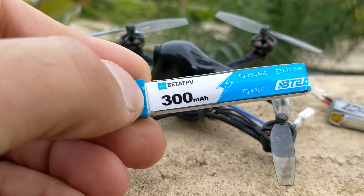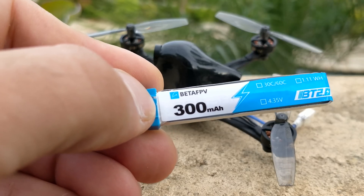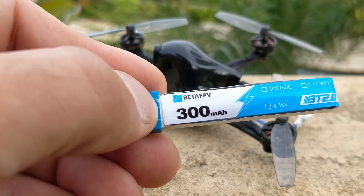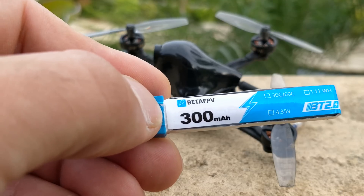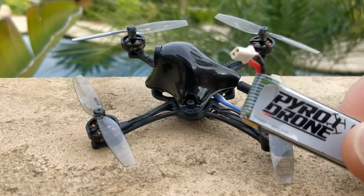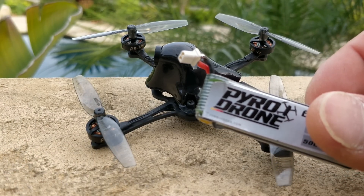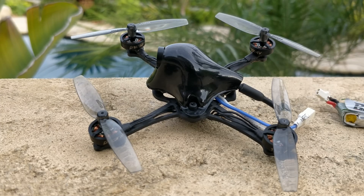Unfortunately, the 300mAh battery from Beta is just awful and it cannot power this thing even a little bit. Fresh battery, fresh charge — you hit the throttle and you get a low voltage warning. So don't even bother with that battery. You're going to have to get the connectors and make your own batteries for this thing. But the connectors are worth it because they work really nicely. Kudos to them for developing this connector — it's really appreciated.